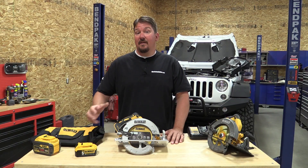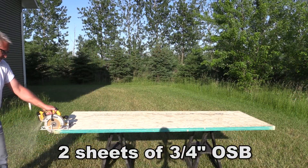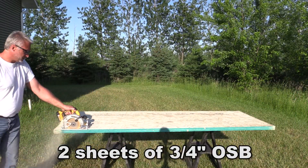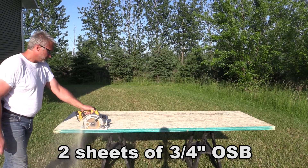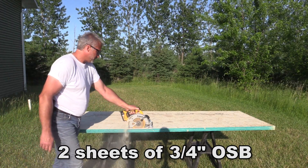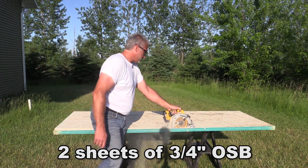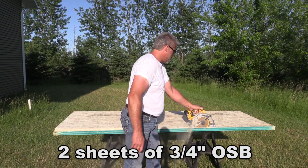The P1 tells you that it comes with one 5.0 amp hour battery, a charger, and a case. In this video we're going to go over some quick specs, get up close and personal with this saw and walk around it, then we'll show you some similarities from the 20 volt max to the FlexVolt saw. We'll talk about some of our testing and then give you our overall conclusion at the end.